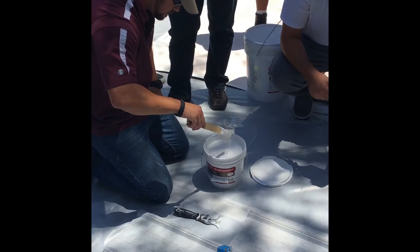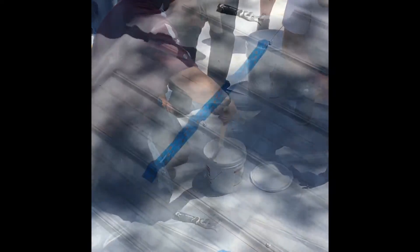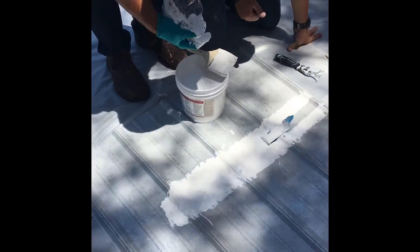I absolutely love this product, I really do. You can't go on stairs. It's already been cleaned and primed.